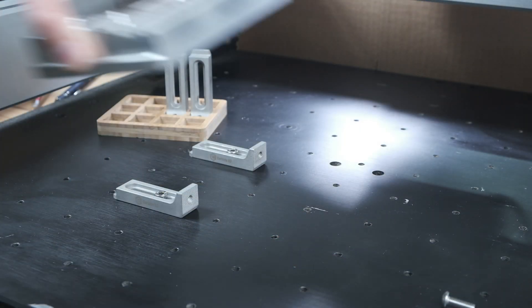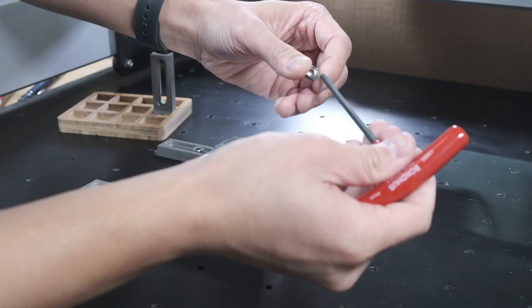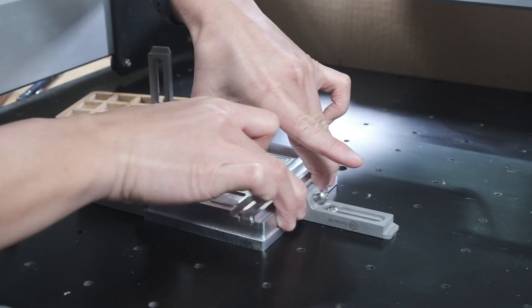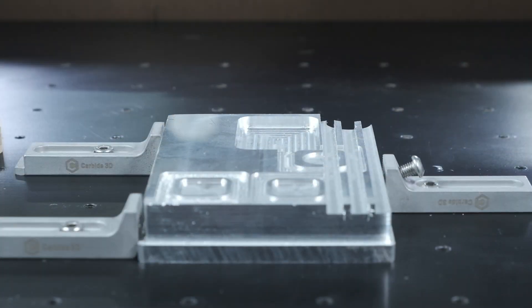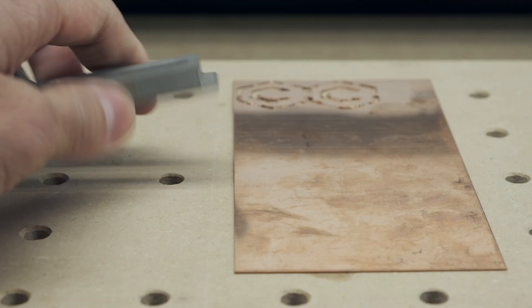The rear end has teeth for grip, so if you flip your clamps, they can be used as a backstop. There's also a hole in the back that you can use to drive a screw through at an angle to apply both lateral and vertical pressure to your workpiece. So you can use these to clamp large blocks from the side. Working with thin stock, flip your clamps over.